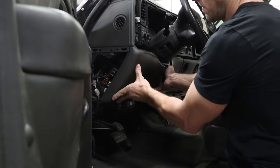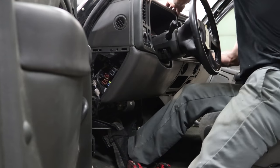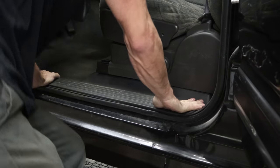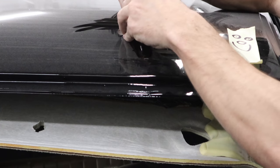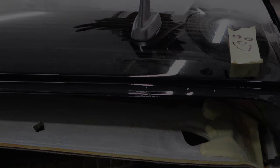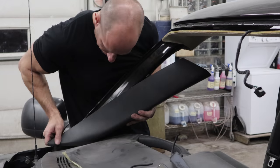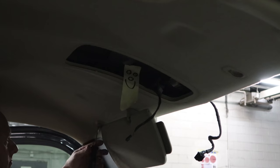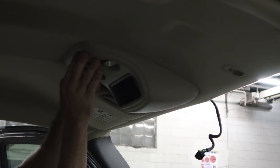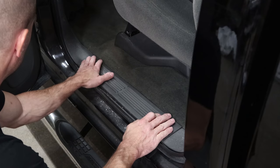Finish putting the dash back together — put the knee bolster up and bolt it up. Cluster bezel on, snap the side trim in, put our sill plate on. We're going to put our XM antenna on the roof — yes, I put extra silicone around it because these things have a habit of leaking. This one won't. Sucks to be the next guy to take it out though. Put our A-pillar trim in on both sides, put our sun visors in, put our overhead console in, and put our sill plates in the rear.